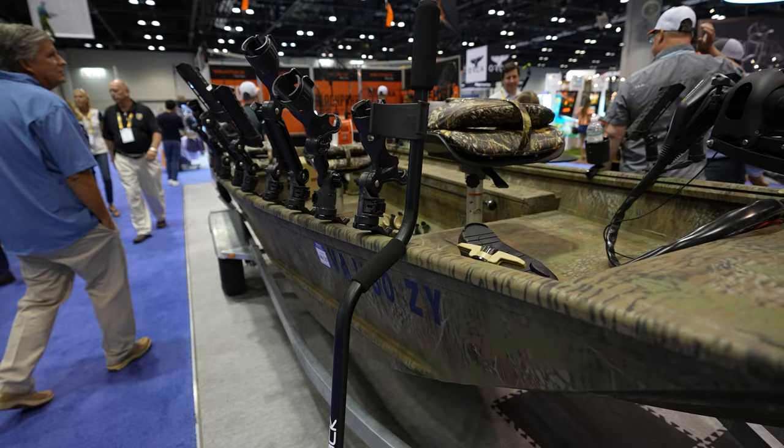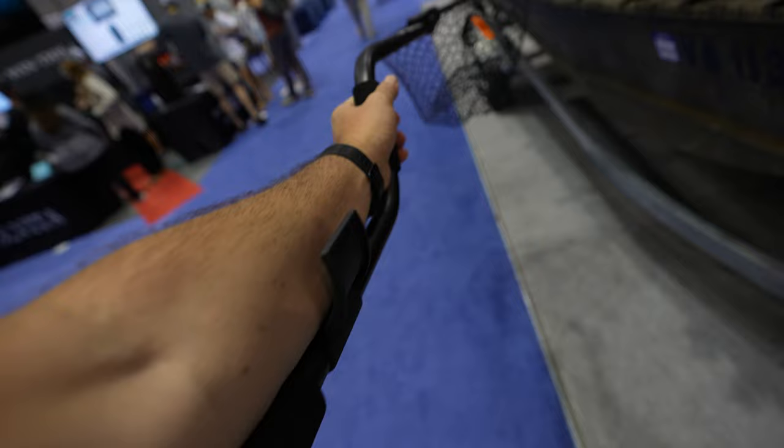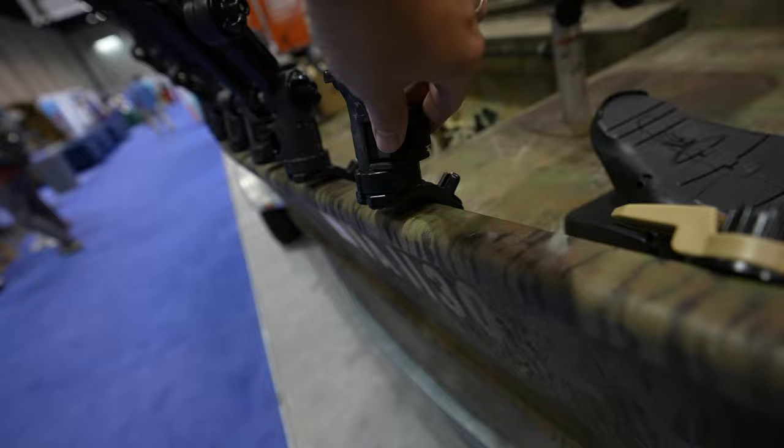We're starting right here on this tracker boat. Did you know you could put Yak Attack accessories on your tracker boat? Look at this — you can move it. This is a giant net, more like for boats. It's a pretty cool concept and it does work — I have one at home and it works.